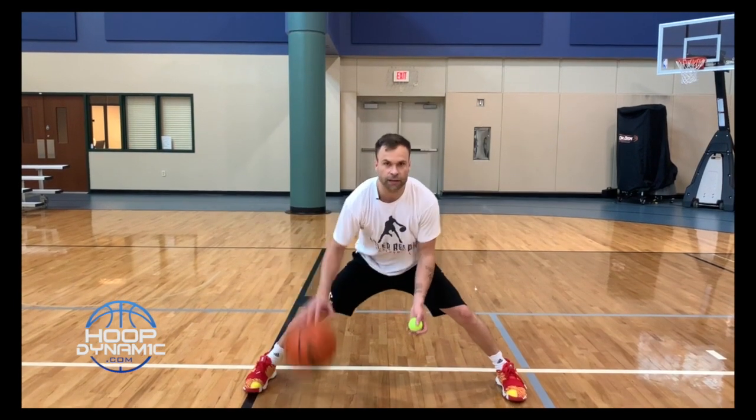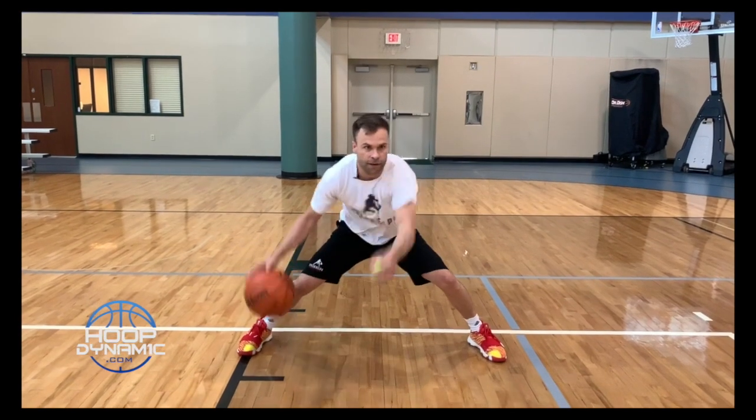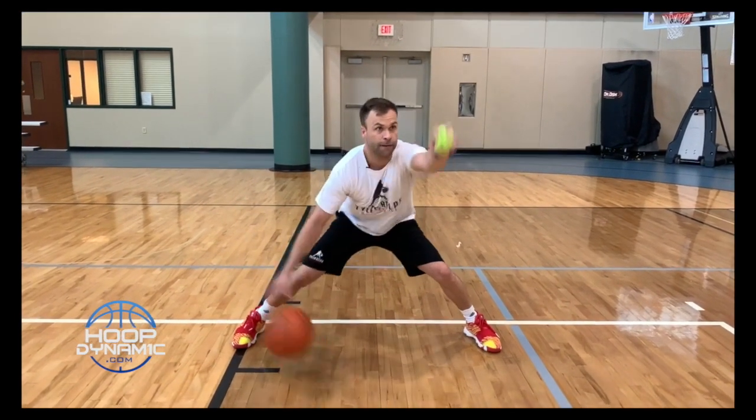Wide stance, we'll go 10. 1, 2, 3, 4, 5, 6, 7, 8, 9, 10.